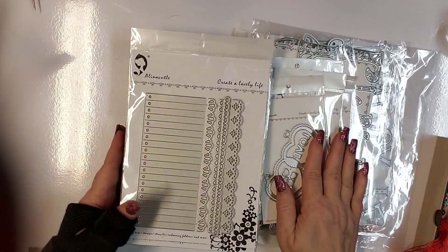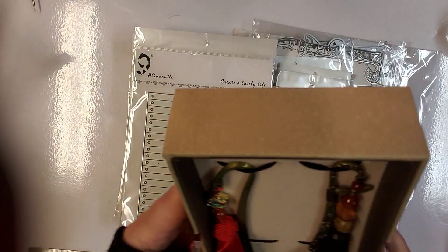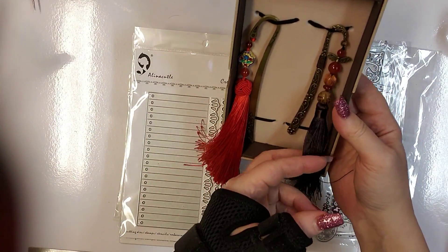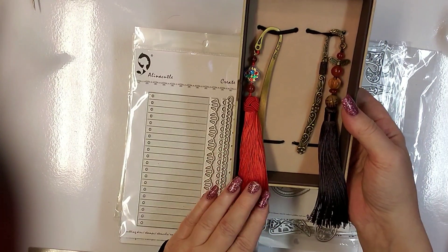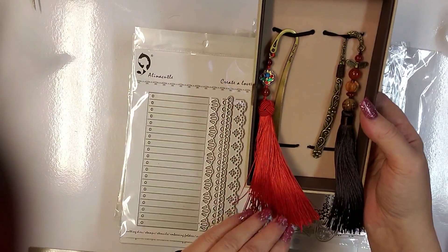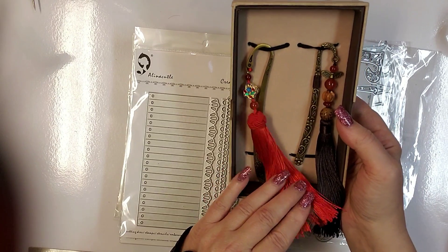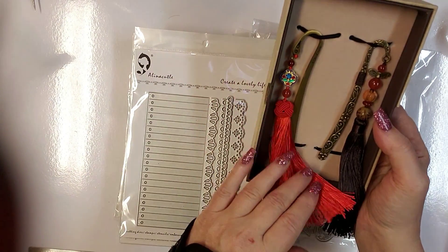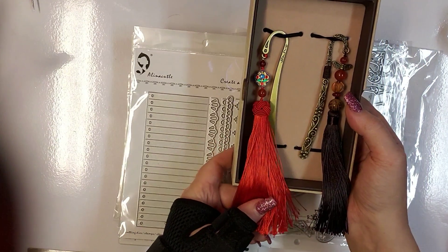I wanted to at least get through the design team haul portion of this, so let's get started. I did want to thank Alina for this Chinese New Year gift that she sent — it's all boxed up really pretty. It's the Year of the Pig, which is the year of prosperity, and I will use this in my twilight books. Thank you so much, Alina — it's much appreciated.